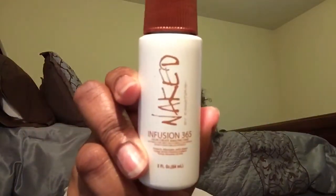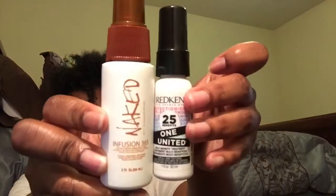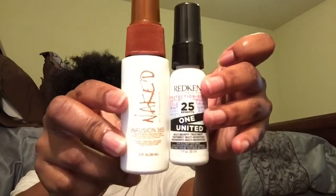Next I'm going to use two sprays. I'm going to use my Naked Infusion 365, and then I'm also going to use my Tresemme 25 Benefits One United, which is just a 25-benefit leave-in spray. Both of these are leave-in. This one's really good for detangling, so I recommend it. I'm just going to spray it all in. Now you see it's all on top of my hair — you need to take your fingers and massage it through.